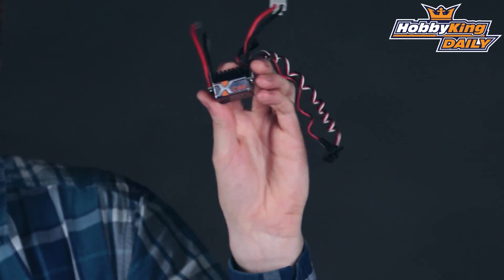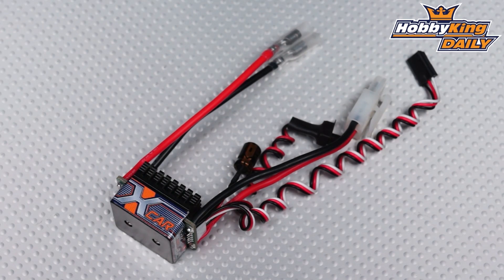That will be up on the site very shortly. Great basic brushed speed controller if you are looking for such, and I'll see you for the next daily. Thank you very much for watching.